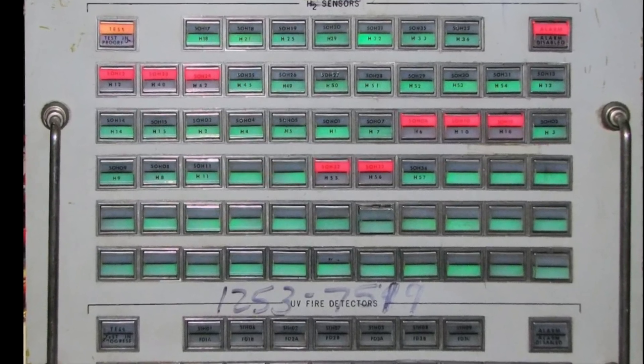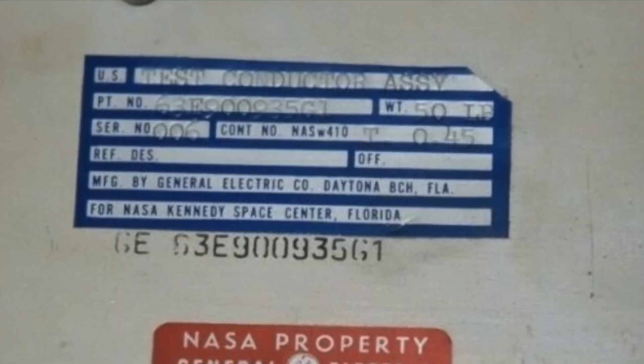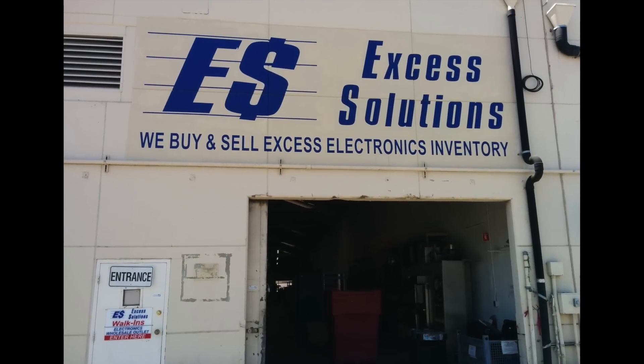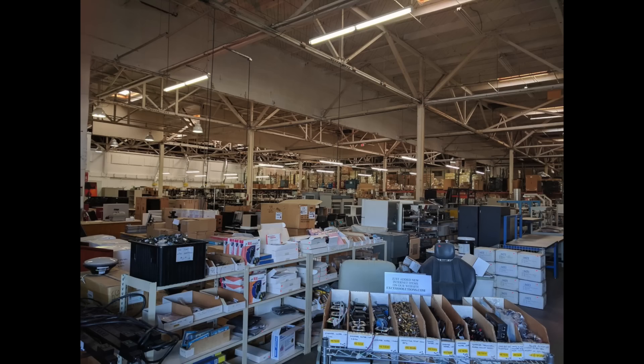Not having NASA budgets nor rockets, we probably should set our sights on imitating a more modest item, like a ground support equipment box, or GSE as they call them. So I went to pay a visit to our sole remaining surplus store in the valley, Excess Solutions, in search of a suitable enclosure for the project.